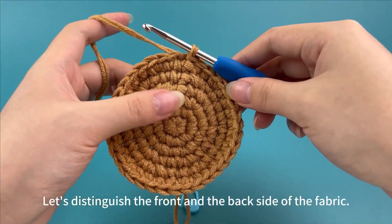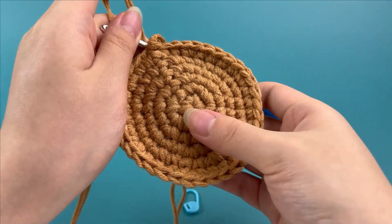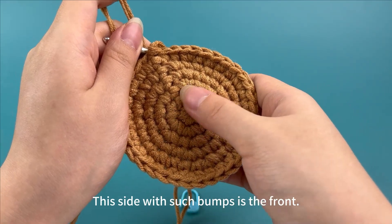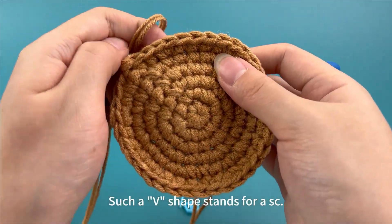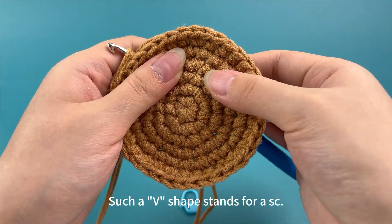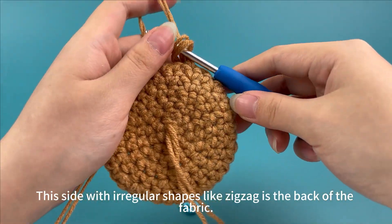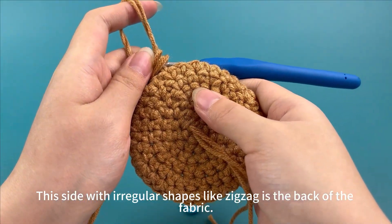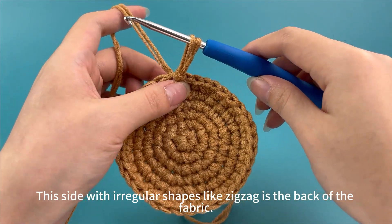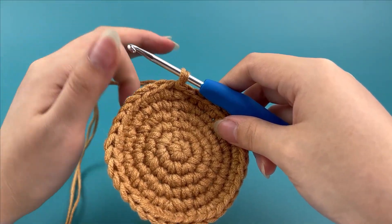Let's distinguish the front and the back side of the fabric. This side with such bumps is the front. A V shape stands for a single crochet. This side with irregular shapes like zigzag is the back of the fabric. Turn the front towards ourselves and continue crocheting.